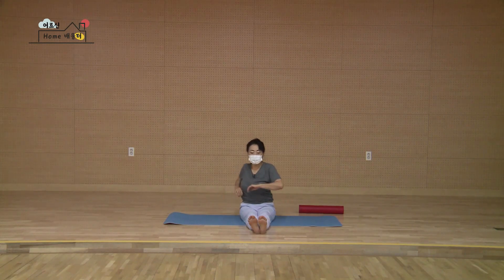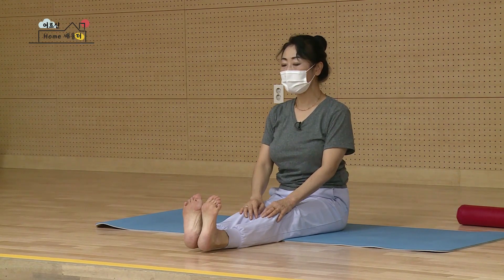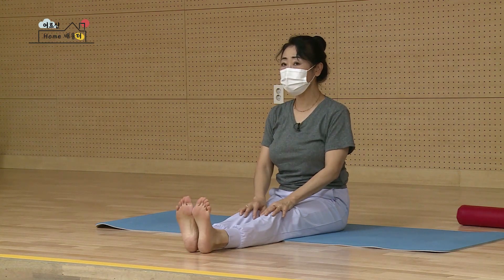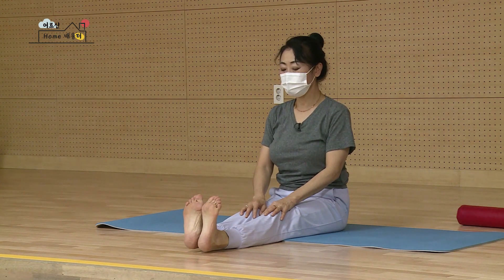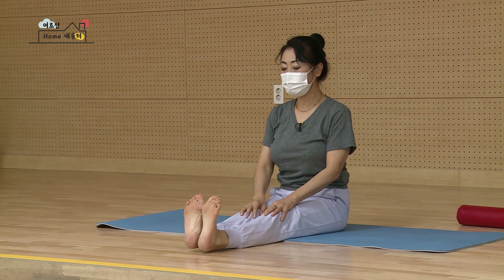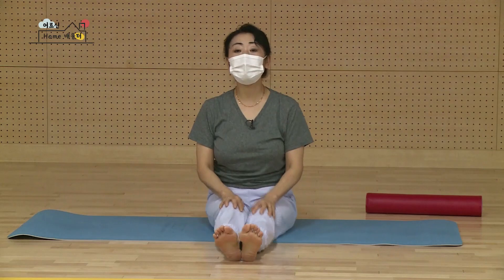두 손을 무릎에 놓고 마시며 발끝을 몸쪽으로 쭉 끌어오세요. 내쉽니다. 발등을 곧게 밀어내시고 한 번 더 다시 당깁니다. 다시 밀어요. 한 번만요. 더 당기시고 다시 밀어냅니다. 힘을 풀어서 두 다리 툴툴. 이 동작 부분은 여기까지고요.